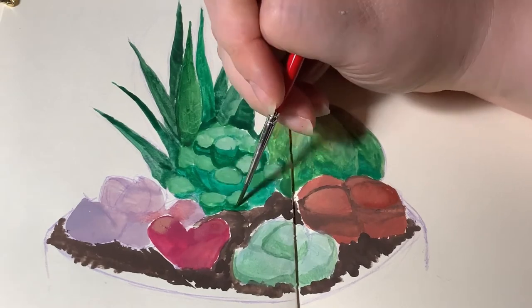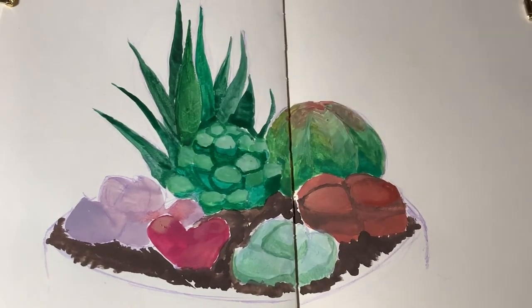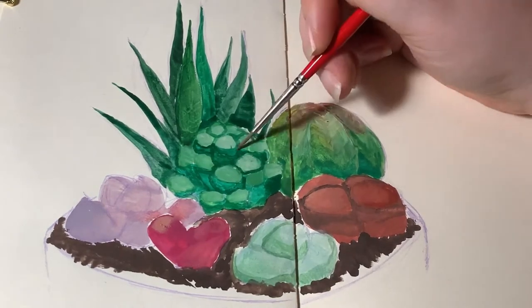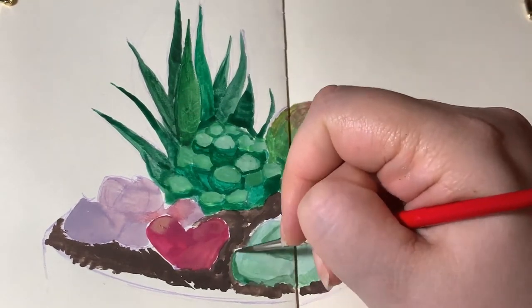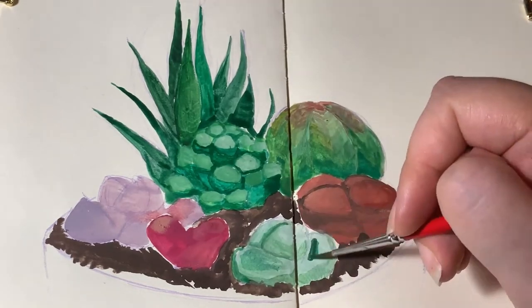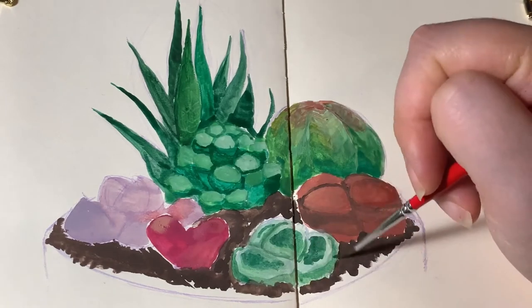You can see here, sort of, how the paint reactivated really easily when I added the dark green for shadows on top. If you have more absorbent paper, then it probably won't do it like that. It will still reactivate, of course, but it won't do it so enthusiastically.